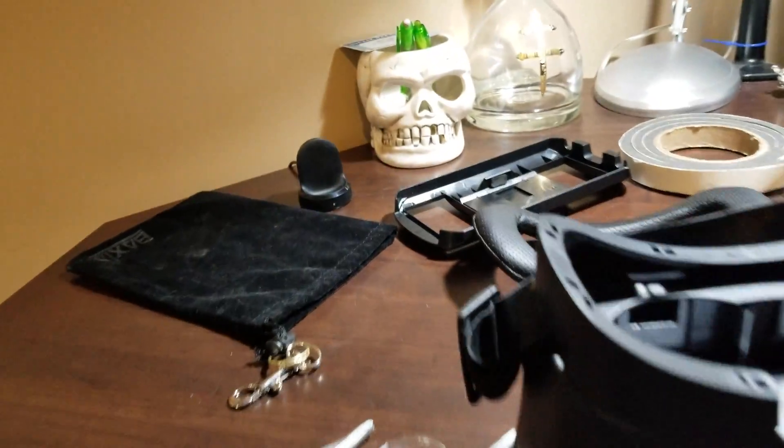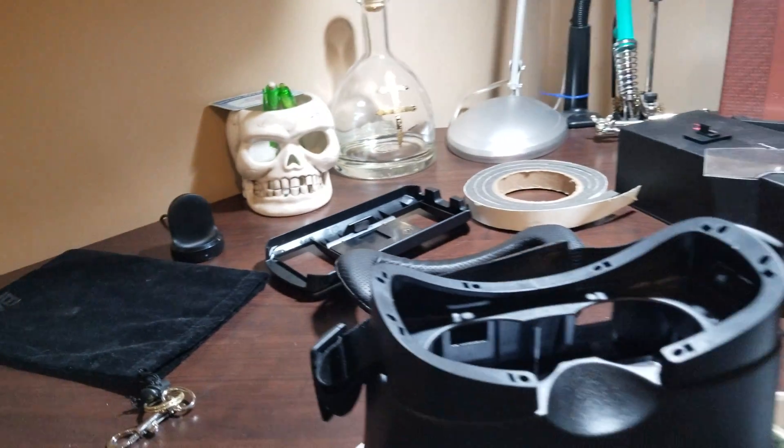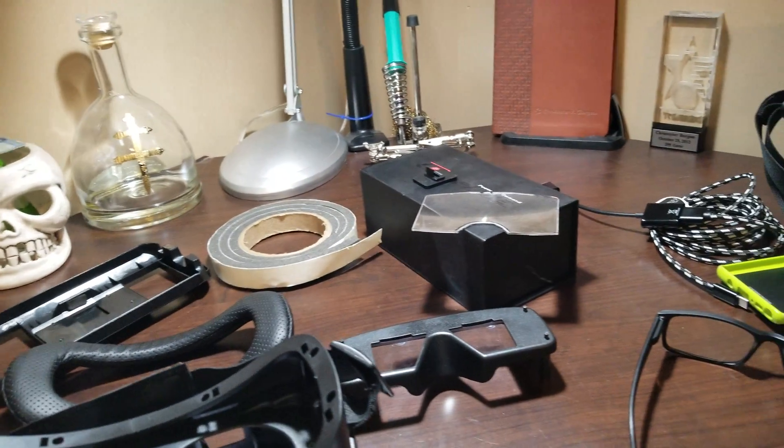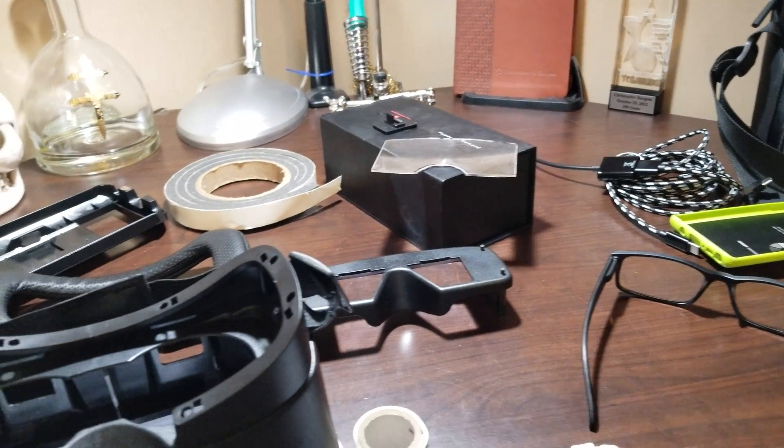All right, afternoon — it's almost 2 o'clock and I thought I would bring you guys an absolute fun little project I've been working on. OCD has its privileges and it's an absolute pain in the ass, but all right — you guys know I don't know what the Spark is. There it is.